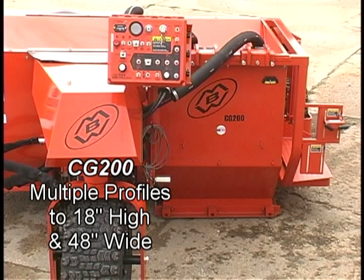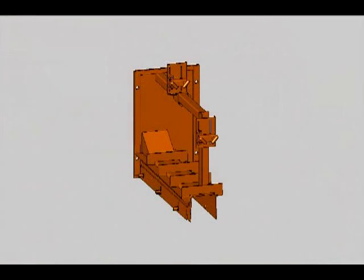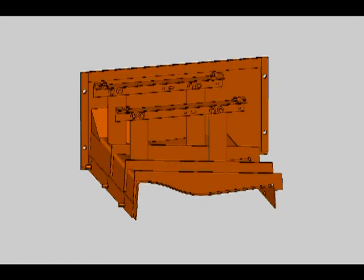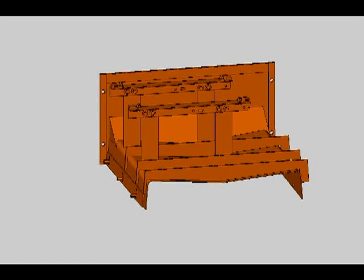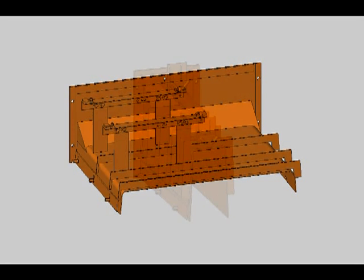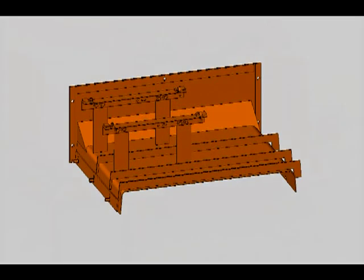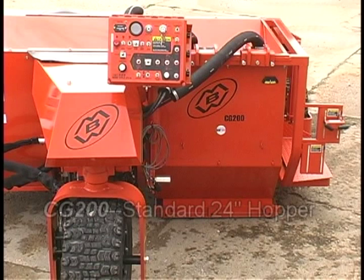For larger, more diverse slip form projects, an MBW CG200 can form curb, monolith, curb and gutter, roll curb, valley ribbon, and sidewalk up to 18 inches high and 48 inches wide.